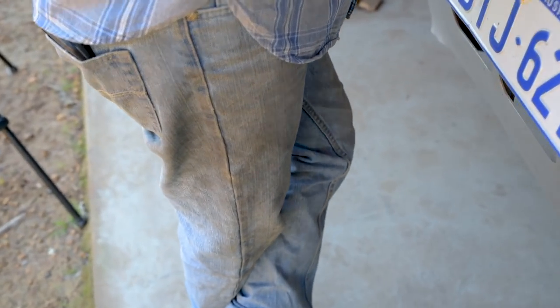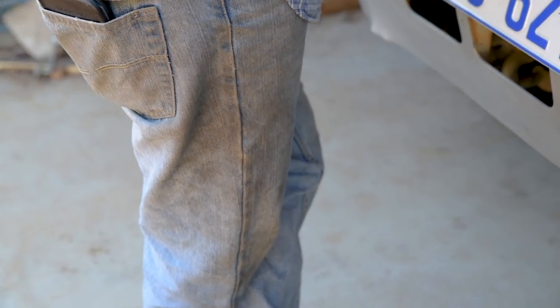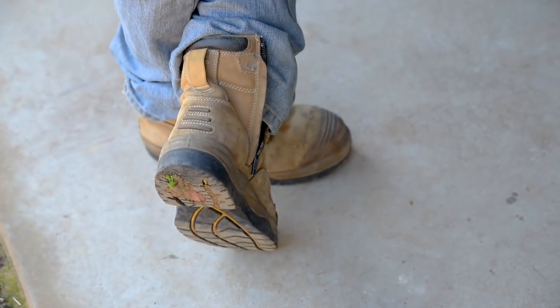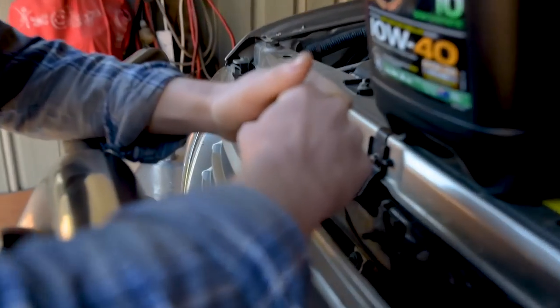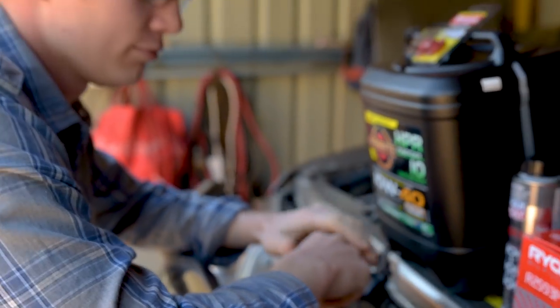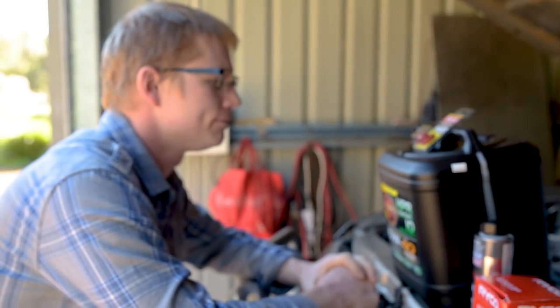We've got jeans — a nice dirty pair, obviously been in the workshop before. And of course, safety boots. You might want to cover those bare hands if you're doing an oil change, because some of this stuff is going to be a little bit warm.